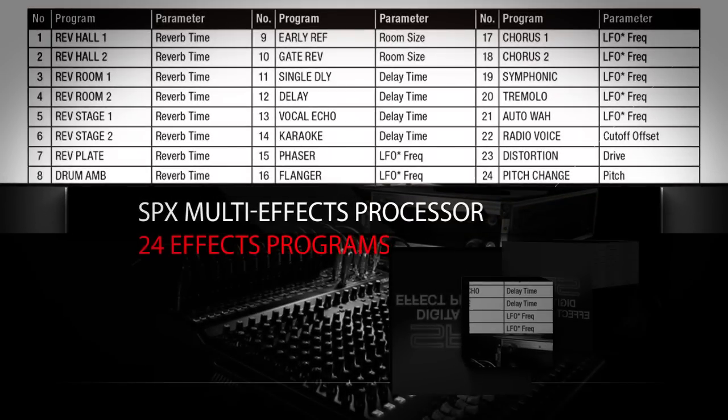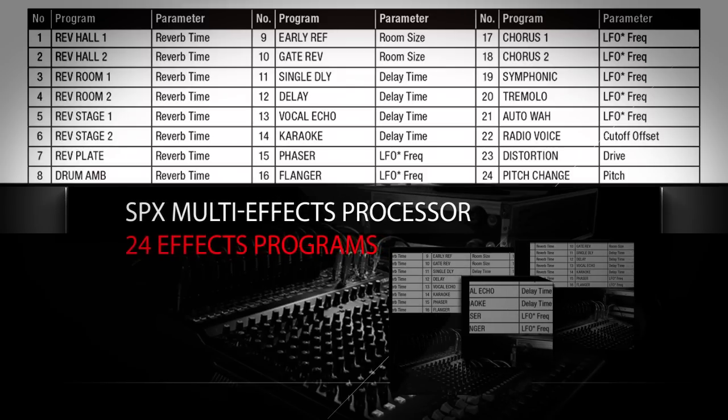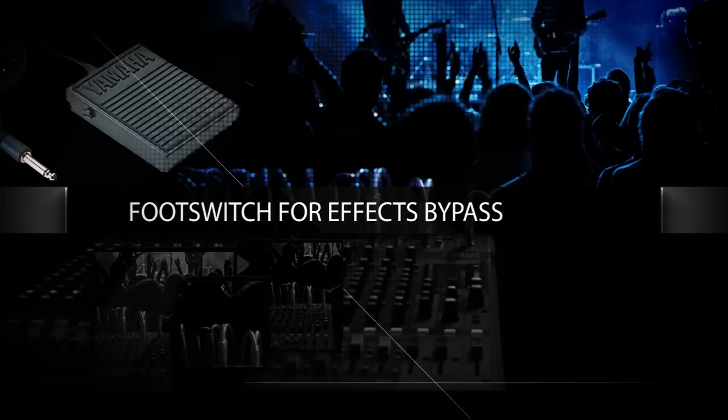The internal SBX multi-effects processor of the XU model comes with 24 different effects programs. There is a variety of reverb and delay programs for musical applications. The optional footswitch allows users to bypass the effects whilst addressing the audience during a performance.